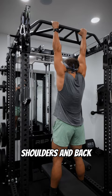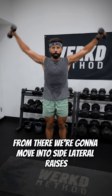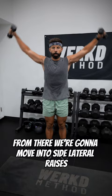From there, you're going to move on to some front raises. We're going to go palms down here, aiming for 15 to 20 reps. Go as high as you can without pain. From there, we're going to move into side lateral raises and then bent over rear raises, aiming for the same target of 15 to 20 reps with no pain. Give this a shot and watch your pain go away.